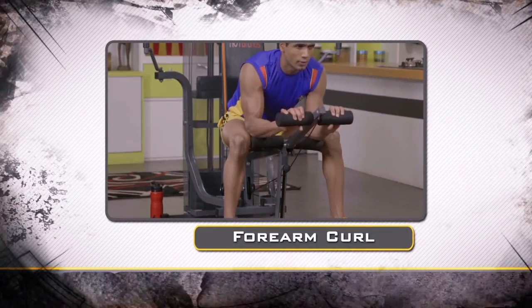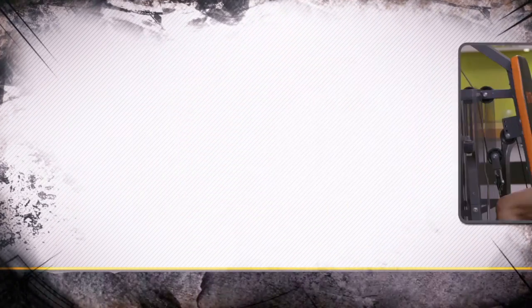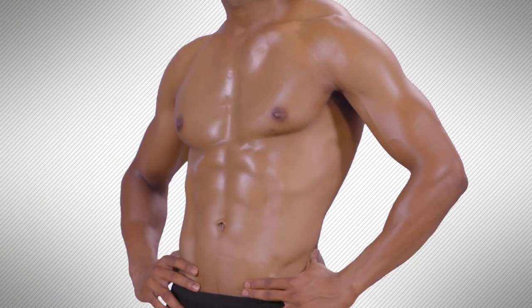Forearm Curl, Military Press, Crunches and some kind of ab exercises. All in all, it takes care of your complete body.